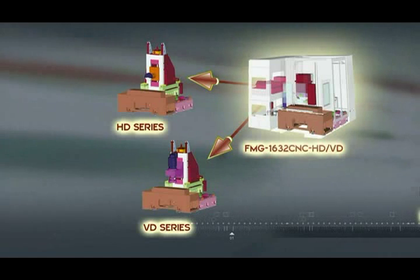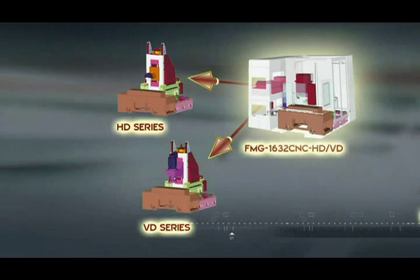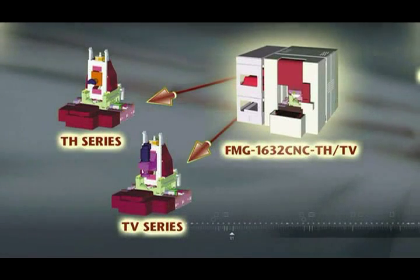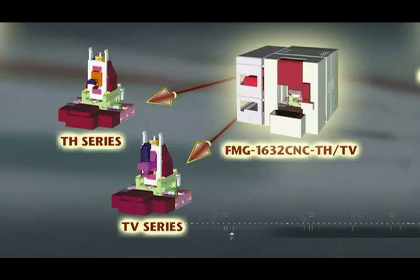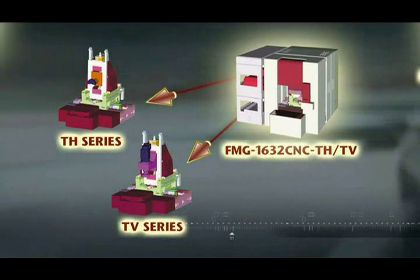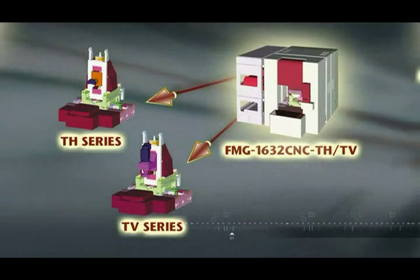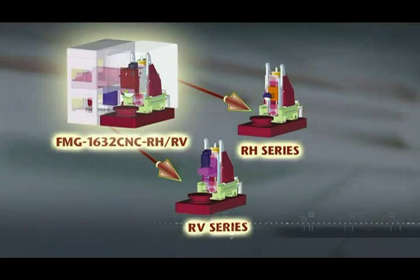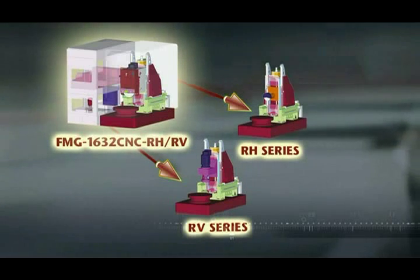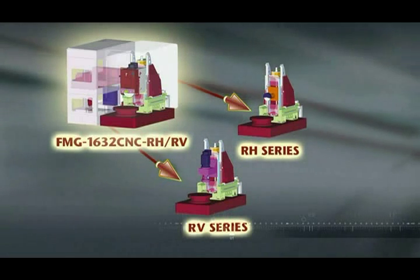Firstly, we have the D series machines which are supplied with a fixed work table for super rigid machining. Next there is the T series which comes with a 180 degree rotating work table for high production volume and efficient workpiece changeover. Finally, we have the R series which provides a fully rotating and indexing work table for even more versatile multi-phase machining options.